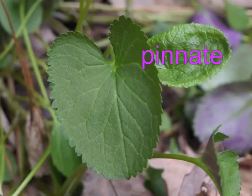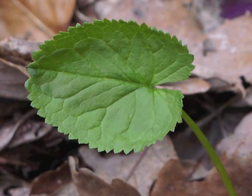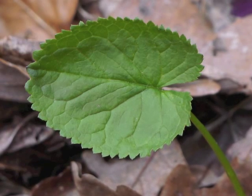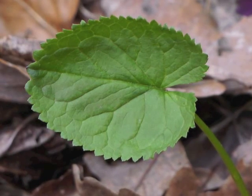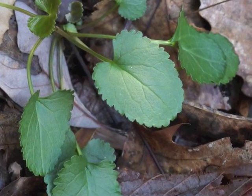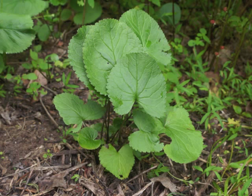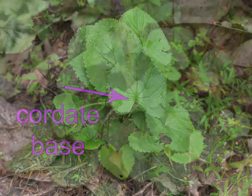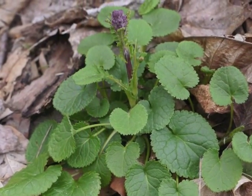Leaf blades are about one and a half times longer than they are wide, with bluntly toothed margins. Although early spring leaves may look oblong in overall shape, by the time the leaf matures it clearly has a blunt or rounded tip and a cordate, or heart-shaped, base.